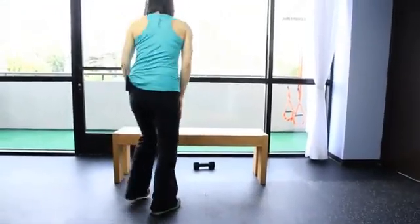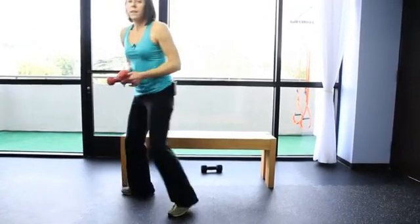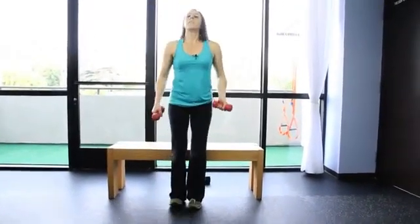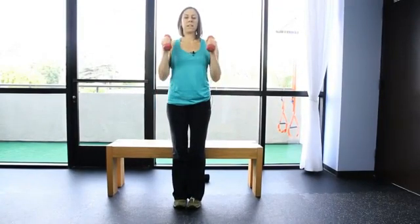Next you're going to do bicep curls. Curl up and back down 10 to 15 times. Use a weight that you can control, but a weight where you can't really do more than 15 repetitions at one time.